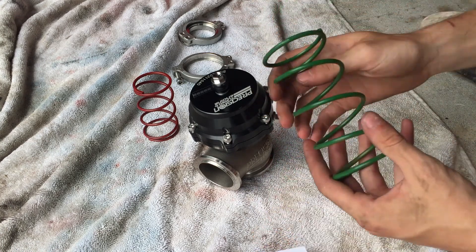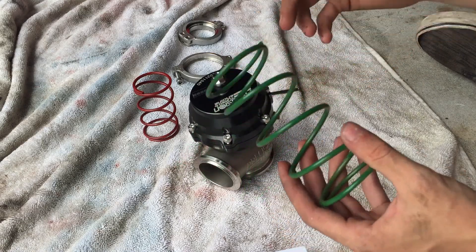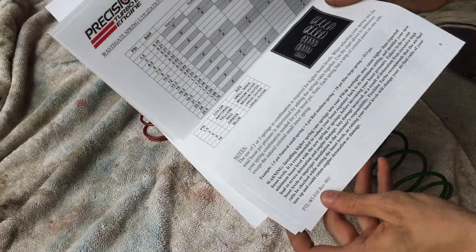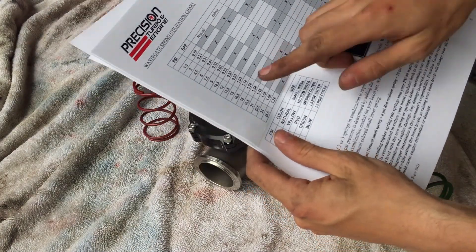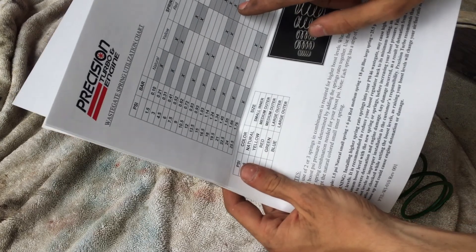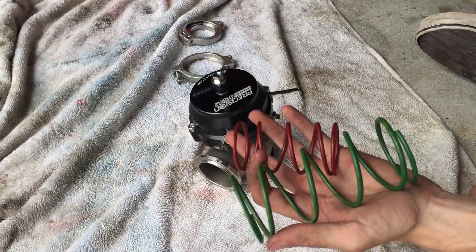So say you want to run 30 pounds of boost, you're going to want to use about a 15 pound spring in the wastegate, which is actually what we're going for today. If you look at the instructions for the wastegate, it gives you a nice little chart that tells you that if you want to run 15 psi, you're going to need to use the red and the green spring, which we have right here — it came in the box.